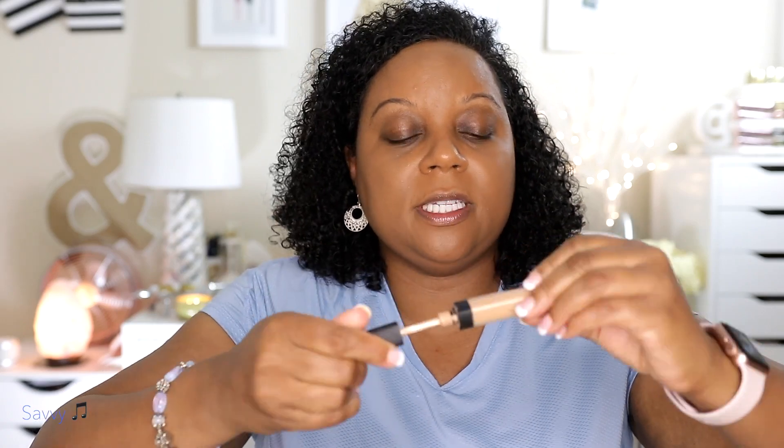I'm going to do concealer here. This is my Radiant Creamy in Biscuit and I'm going to use two concealers. This one gives me the coverage I like, but sometimes I like to be a little brighter. So I'm going to go in with another one on top of this that doesn't cover as well. I want to see how this foundation holds up with my concealer. There's a concealer that goes with this foundation, but I didn't really want to buy it because I have so many products right now and I'm just trying not to over-purchase.